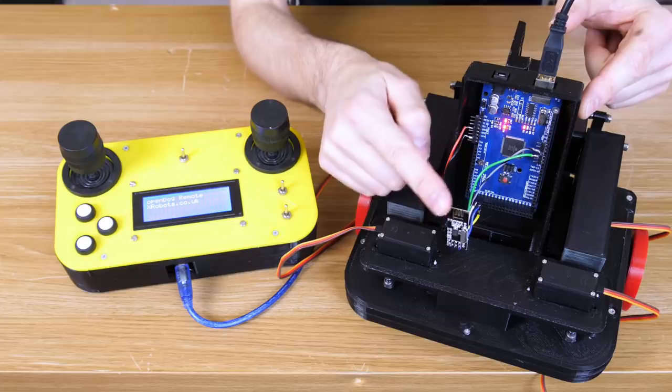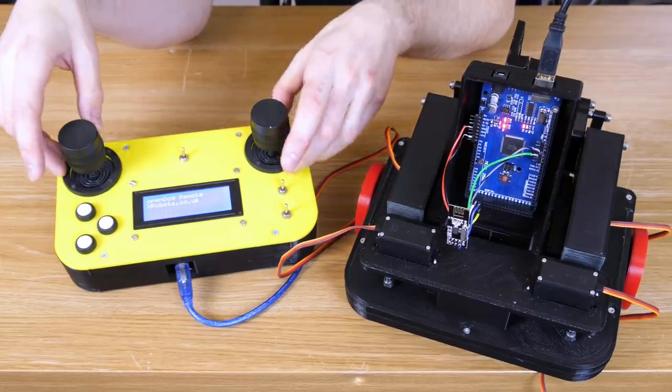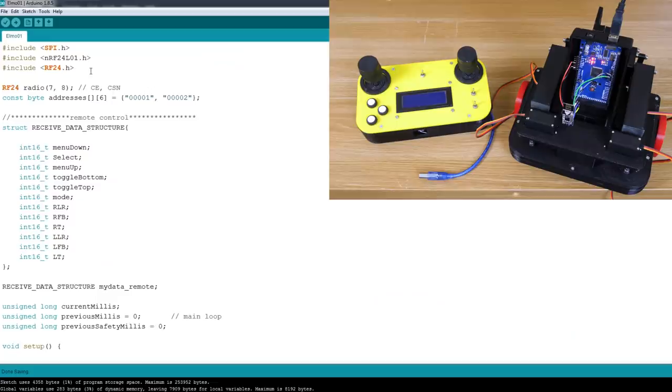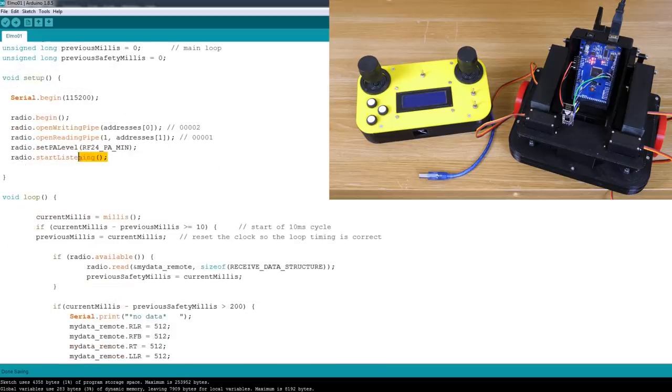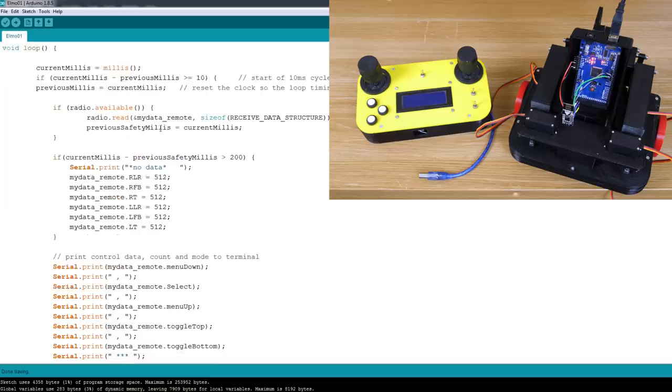I've wired the Arduino to an NRF24L01 radio chip, reading data off the Arduino over USB. I'm using the OpenDog remote because it's already got lots of switches, buttons, and two joysticks, and it also uses the NRF24L01. The RF24 library sets up the CE and CSN pins and defines a data structure reading all buttons and joysticks. In the main loop, if radio data hasn't been received for more than 200 milliseconds, all joysticks are set to 512 — the middle position — as a failsafe so Elmo doesn't keep walking away with the last variable.